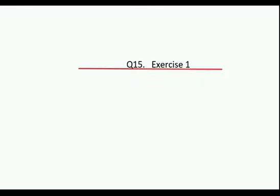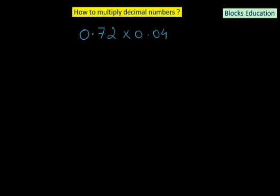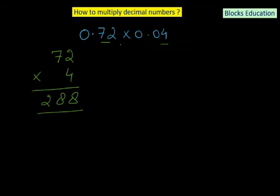This is question number 15 of exercise 1. We have 0.72 multiplied by 0.04. Rule 1: multiply without decimals — 72 times 4. 4 times 2 is 8, 4 times 7 is 28. Result is 288. Rule 2: count decimal places — 0.72 has 2 and 0.04 has 2, giving 4 total. Move the decimal 4 places left from the end of 288, inserting a leading zero. The answer is 0.0288.